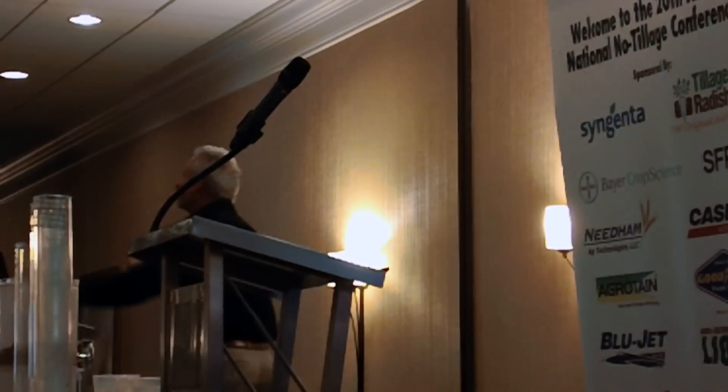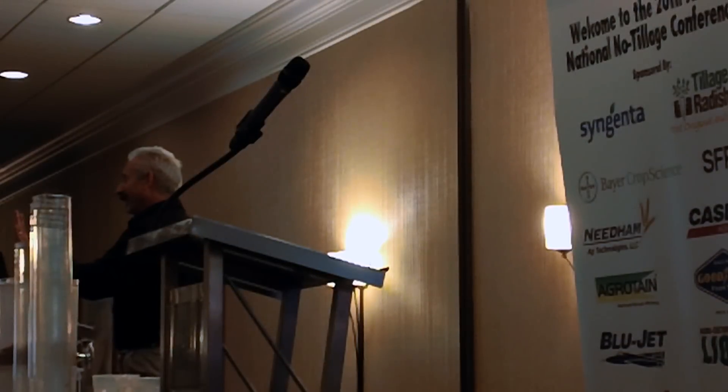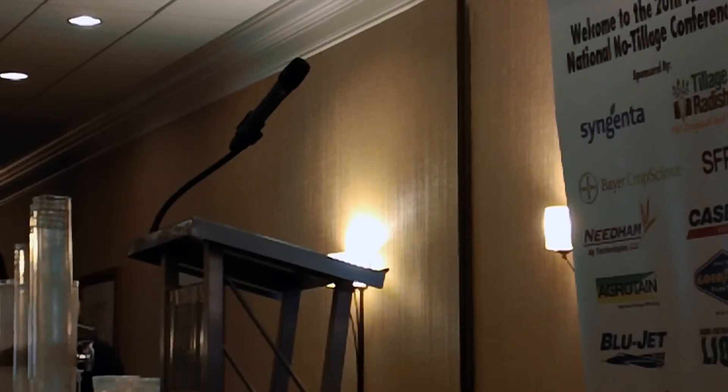How many of you have watched the Mythbusters? Now, we're professionals — don't do this because you'll hurt yourself. But farmers and ranchers, I want you to do this. Please do this test — it's simple. You're going to see these containers here in front of us.